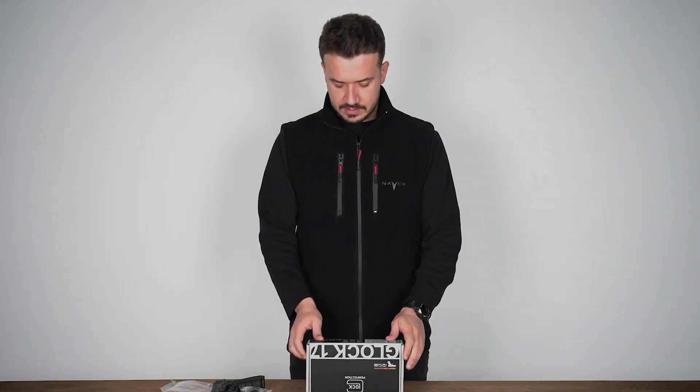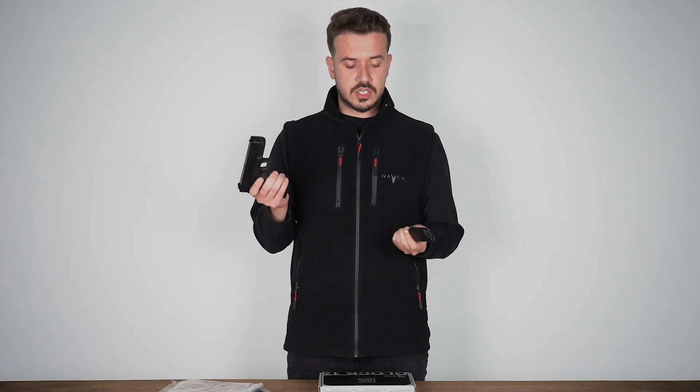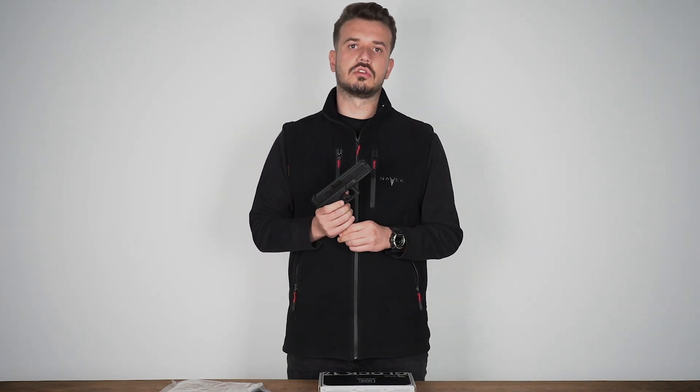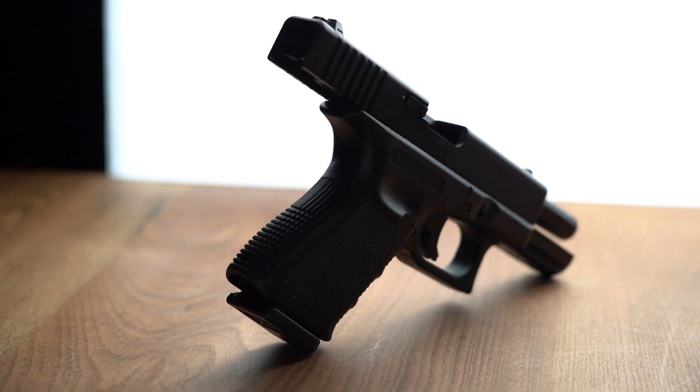Let's take a look at our toy if you'd like. How does it work? How many BBs does it hold? And so on. The Glock 17 Gen4 in my hand works with GreenGaz. It uses the GreenGaz system and holds 23 BBs.